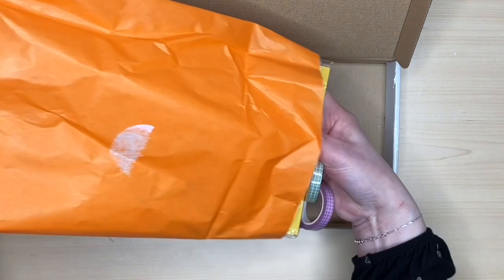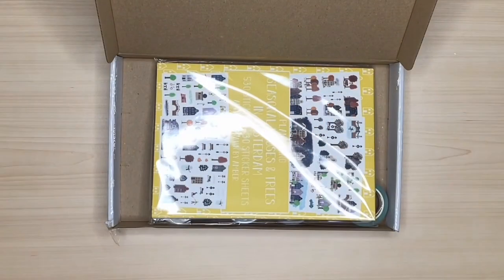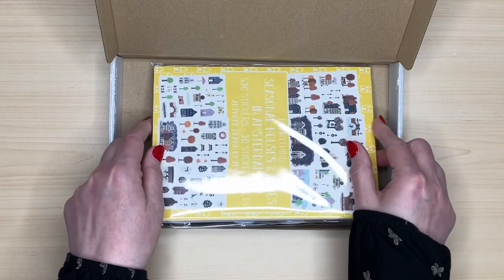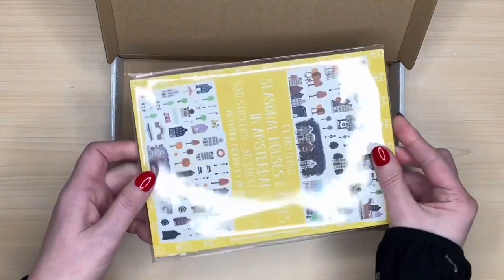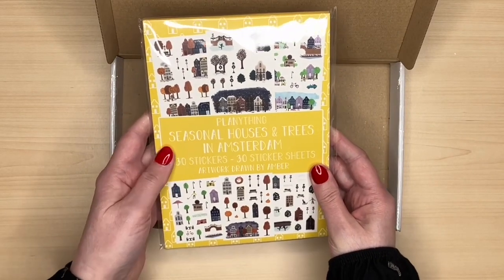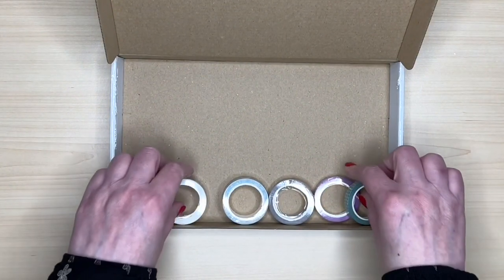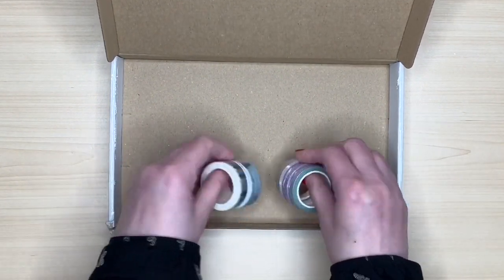So let's get it all out. It did arrive a few days ago so I just wanted to check that everything was there, but I haven't had a good look, so we're going to do that now.